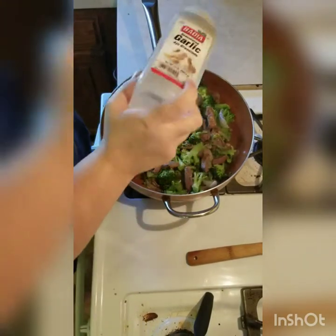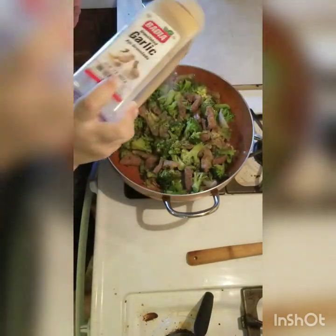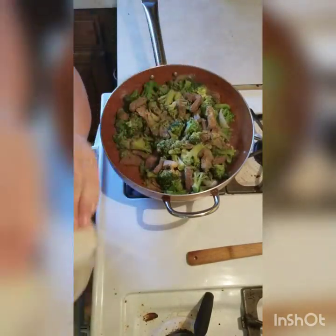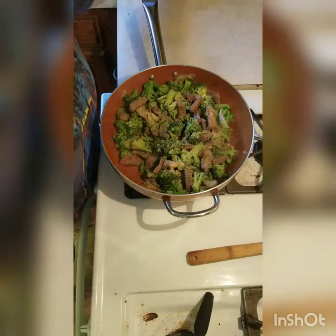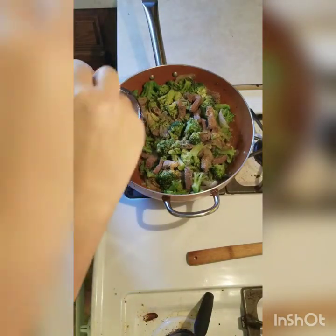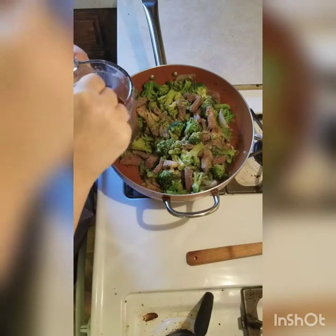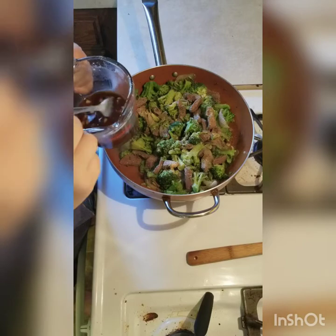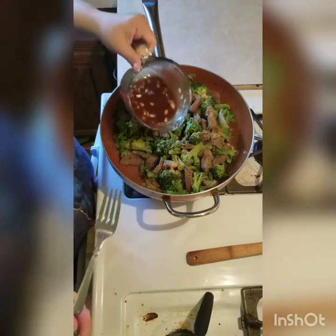I'll sprinkle some garlic powder on there. The sauce has two garlic cloves, half a cup of soy sauce, a fourth of a cup of water, and two tablespoons of cornstarch.